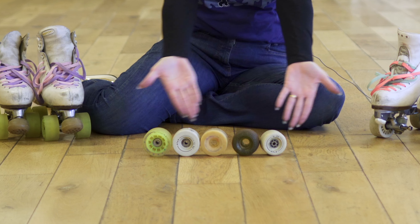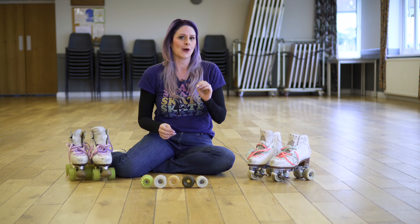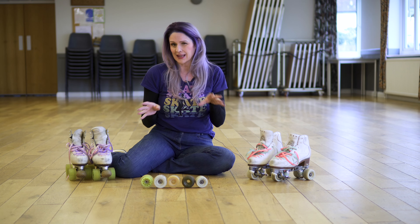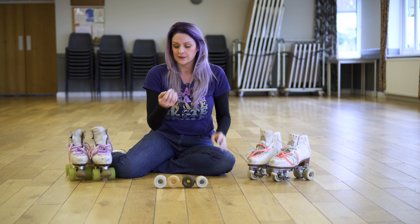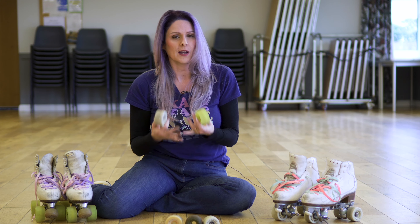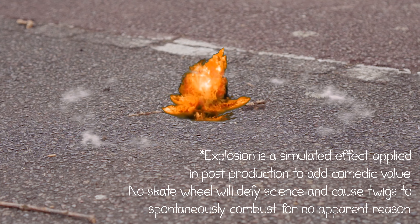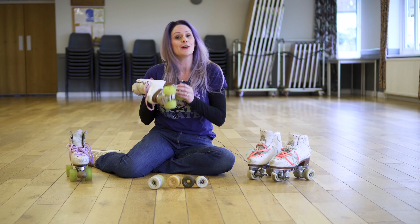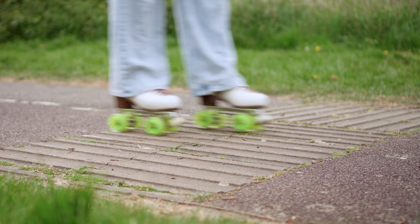Here are a selection of wheels. Wheels tend to go from around 55mm to around 65mm, which is the biggest that you'll get for a quad skate. The 65mms are the ones that we tend to wear outside, simply because you can clear the debris. On a bigger wheel you've got more clearance for your kingpin, which is obviously good for dealing with all those outside obstacles.